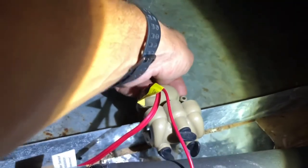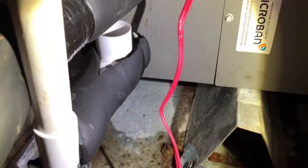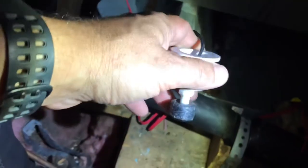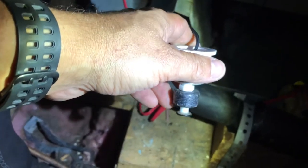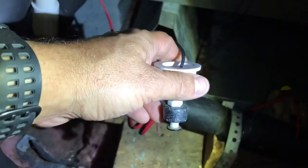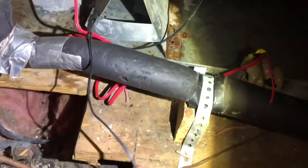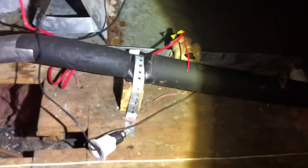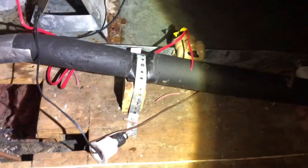This little button right here is to test it and make sure it works properly. There's also one inside the main drain line for the AC — when this little float rises to the top it turns the AC system off. Now neither of these were installed, which is why it overflowed.